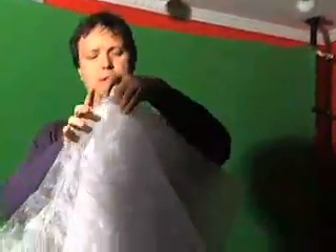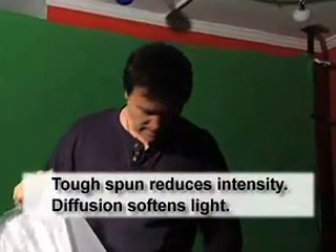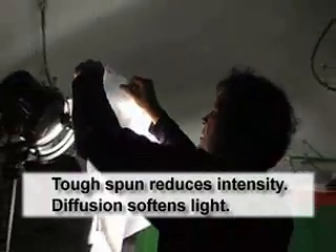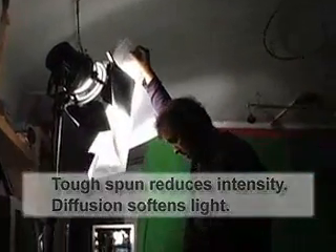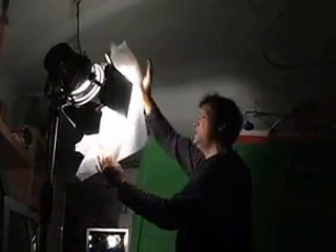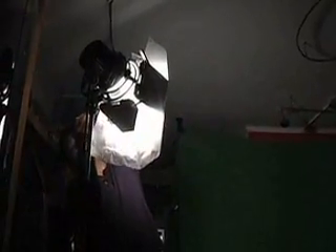First thing I'm going to do is take a piece of spun - I'm going to bring the whole level down - and put the spun on there, and I'm going to put the diffusion on there and a couple of clips, and I'm going to clip it to the fixture here on either side of the barn doors. And I can always manipulate the fixture later - close the barn doors down if it's spilling too much on her.